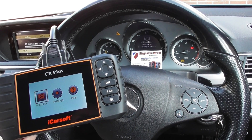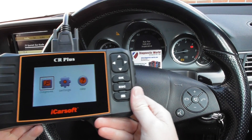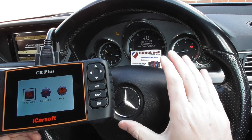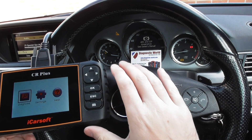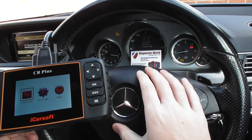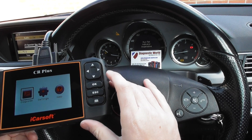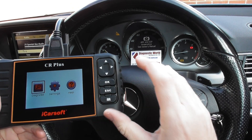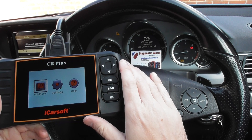Hi guys, thanks for watching this Diagnostic World video. It's the iCarSoft CR Plus that we're looking at. We're in a Mercedes-Benz E-Class with all of the traction and ABS warning lights on the dashboard. This kit is available at UK Pro Diagnostics — I'll put the link to the product in the description and in the comments box below.